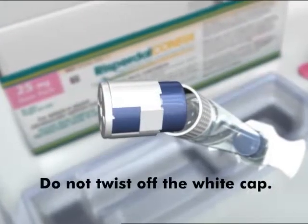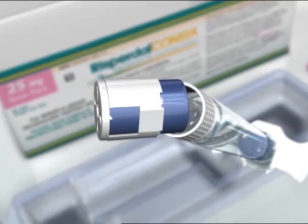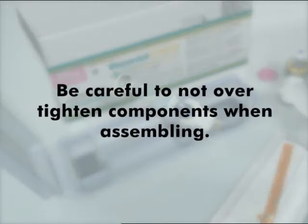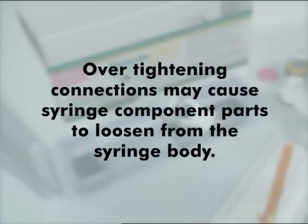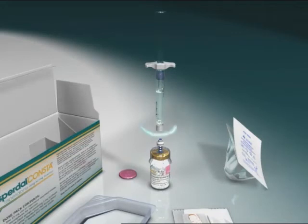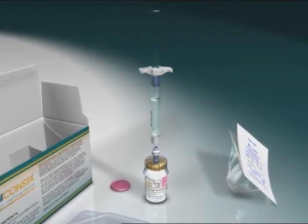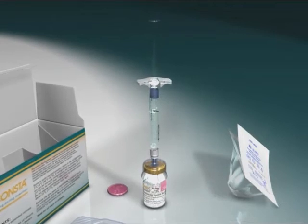Do not twist off the white cap. Remove the white cap together with the rubber tip cap inside. For all syringe assembly steps, hold the syringe only by the white collar located at the tip of the syringe. Be careful not to over-tighten components when assembling, as over-tightening connections may cause syringe component parts to loosen from the syringe body. Do not hold the glass barrel. While holding the white collar of the syringe, insert and press the syringe tip into the blue circle of the SmartSight access device.